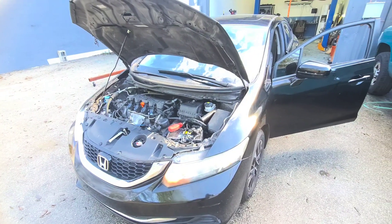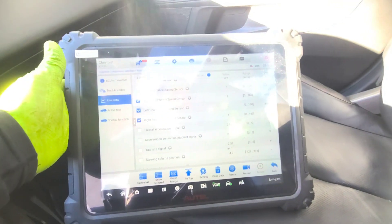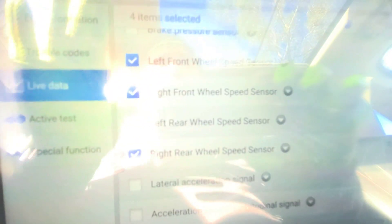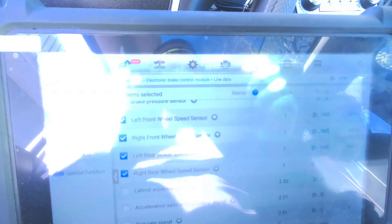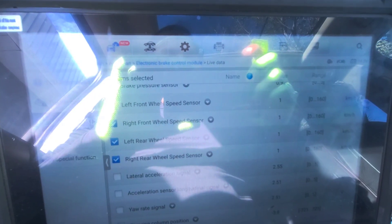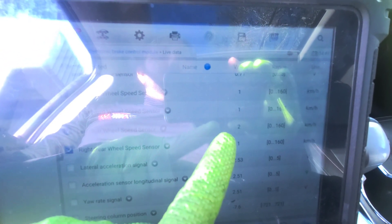Alright guys, hopefully you can pick this up. Let me get some brightness out of this thing. So basically you can see these are the real-time wheel speed sensors — we've got four of them. That's the speed we are at right now. See how that one jumped to five and the other ones were still steady? See how that one moves?